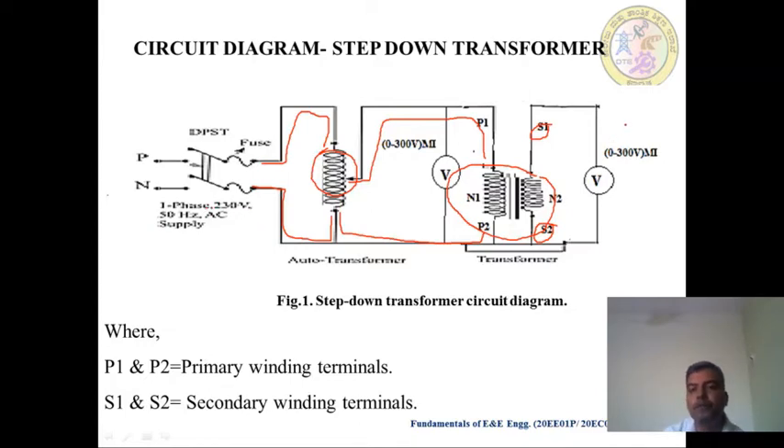Then, one Voltmeter is connected — that is AC Voltmeter, 0 to 300 Volts, Moving Iron type — connected across the Primary of the Transformer, that is between P1 and P2. Now between S1 and S2, we connect another 0 to 300 Volts MI type Voltmeter. This is the connection.